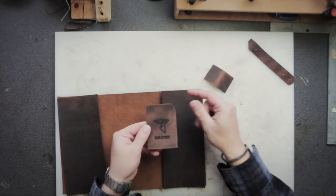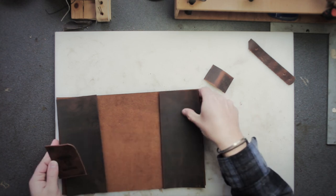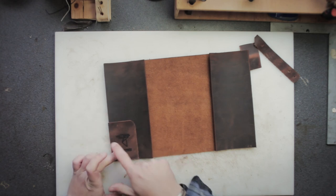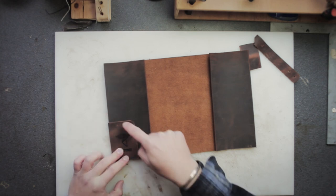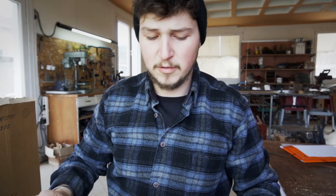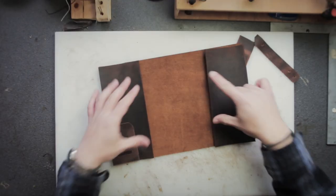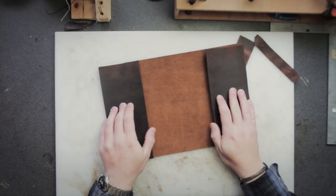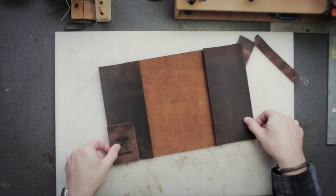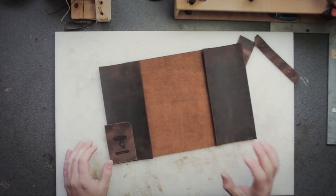For the inside part we have to bevel these two sides — the inside edges. This is gonna be attached like that. The outside edges are gonna be beveled later, so for now we wanna bevel and slick the inside edges. We also have to bevel the inside edges of the two flaps. The outside edges are gonna be beveled at the end together with the main body, but these inside edges need to be beveled now before assembly.